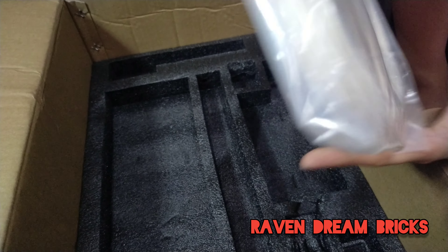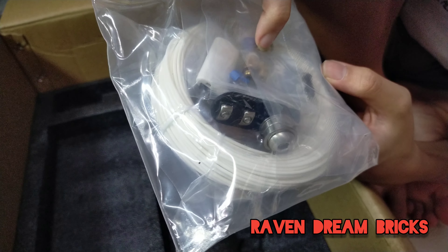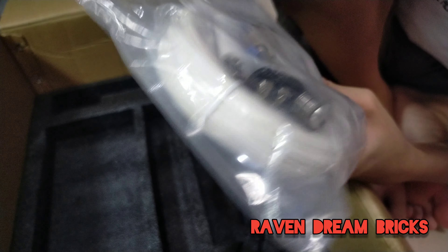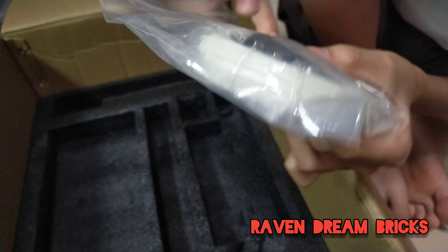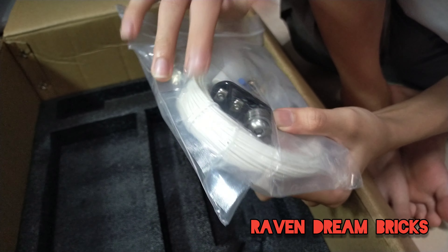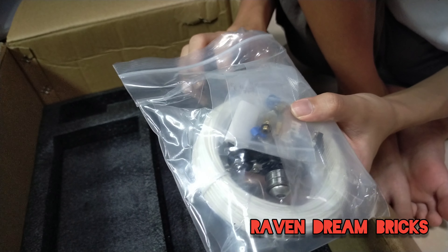And lastly we have the filament. I think these are spare nozzles — you know, if something happens you can replace the nozzle. The nozzles are all different sizes, that's why I said different nozzles.